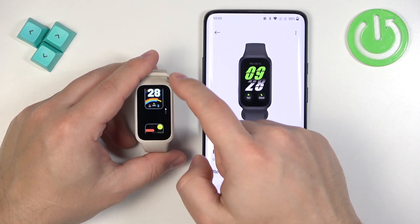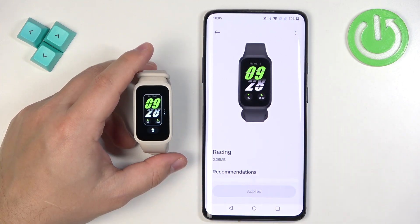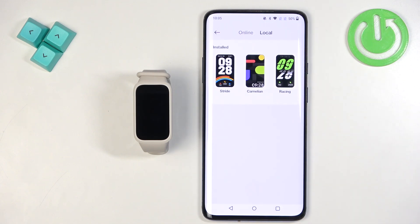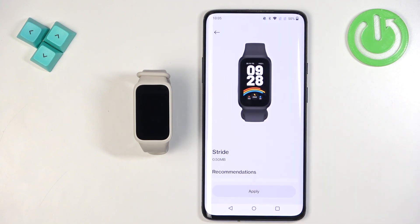Now if you open the watch face menu you will see there are three instead of two watch faces. If you have a couple of watch faces on your smartband and just want to switch between them without downloading anything new, you can tap on "Local" and here you have the list of installed watch faces. Tap on the one you like, tap apply, and it will be applied.